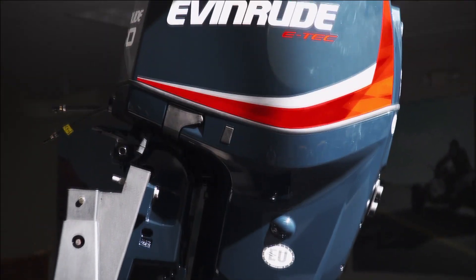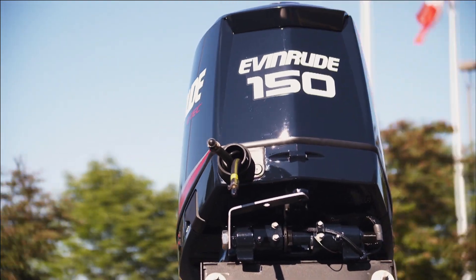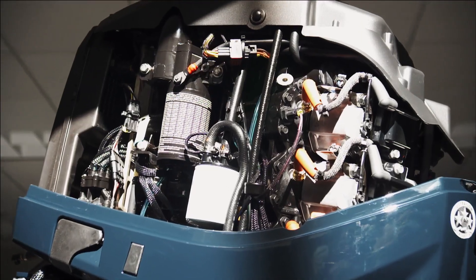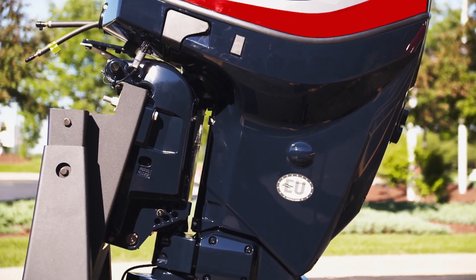Their latest E-Tech motor is the smallest, lightest, most powerful, and most fuel efficient outboard on the planet. You add gas and oil, hit the lake, and you're good to go. It's the first motor to pass rigorous emissions tests in both the US and the European Union. We are the cleanest outboard in the world, period.